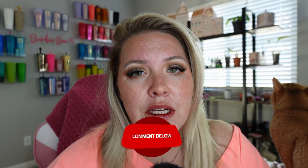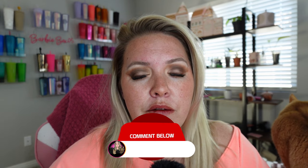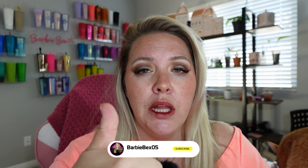Alright guys, so this is the look! Thank you guys so much for being here. Let me know in the comments what you think of this video, give it a thumbs up if you really liked it, and be sure to subscribe to my channel if you are new here. Really appreciate it — follow me on all socials and see you next time!